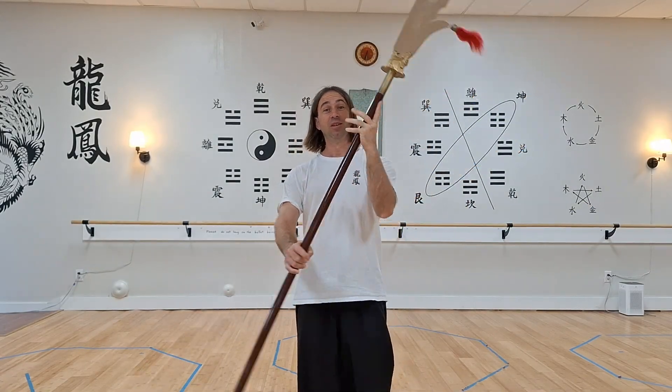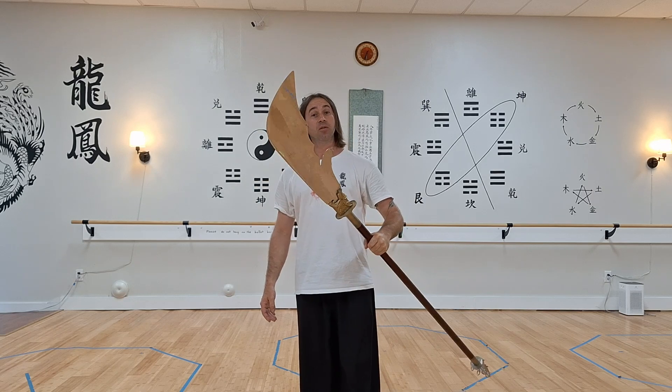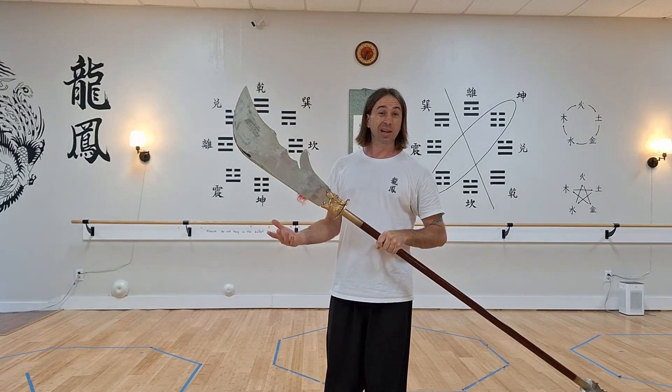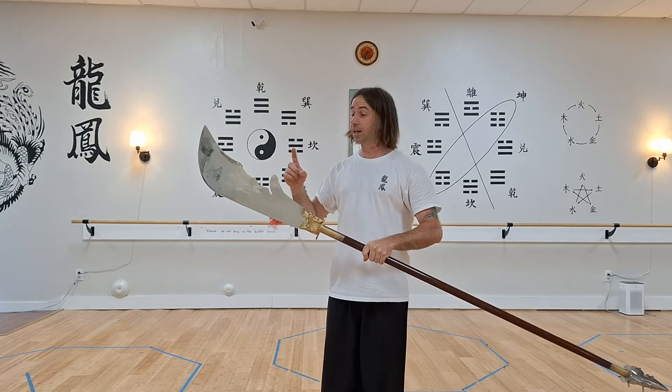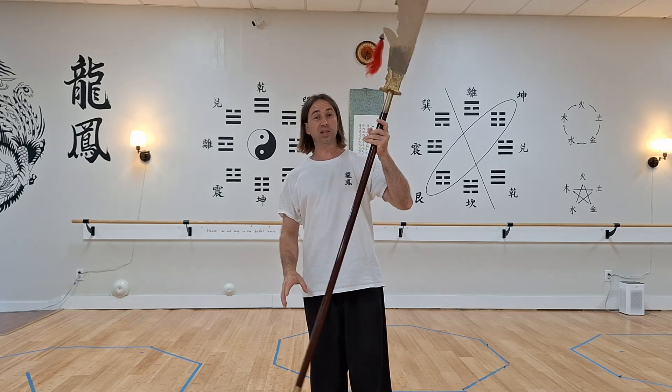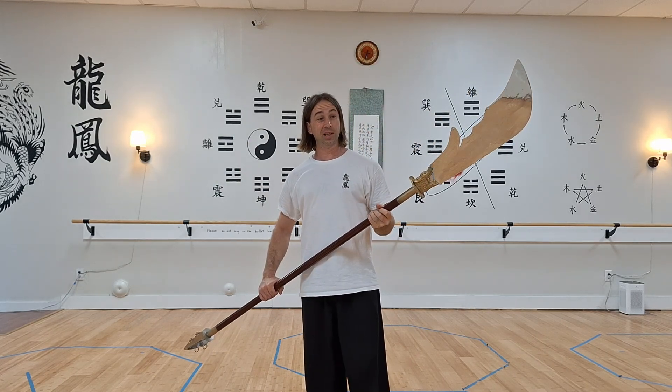Have you ever seen one of these before? This is the guando, or the spring and autumn broadsword. And believe it or not, this is the weapon that Tai Chi was based around. A lot of the Kung Fu styles are based on the movements of a particular weapon — this is the one for Tai Chi.